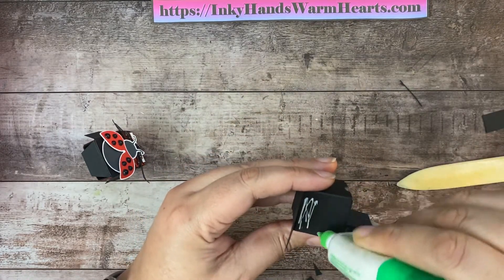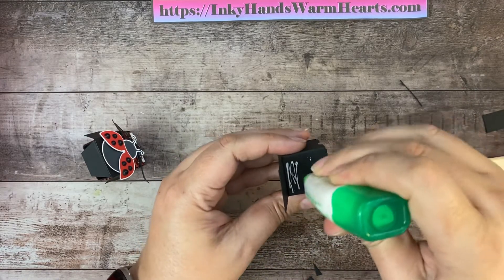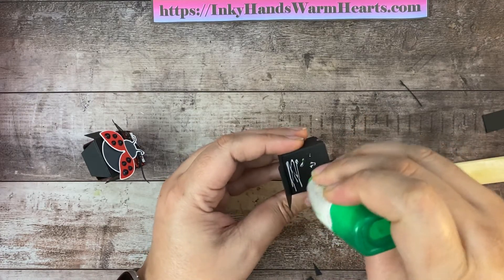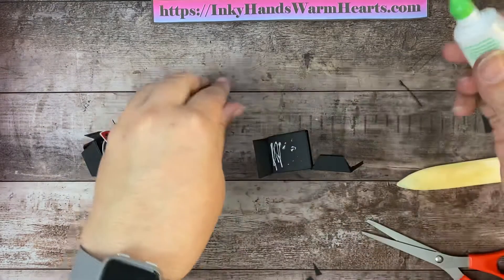Don't worry too much if it doesn't go to the top — it doesn't matter. I think I've finally run out of adhesive in here. I've been waiting for a while and it kept never running out. Let me grab a new one. Here's my new one.